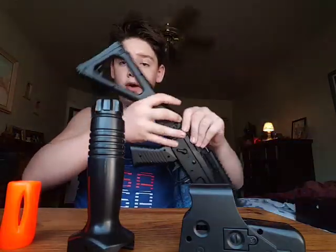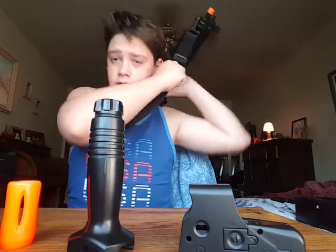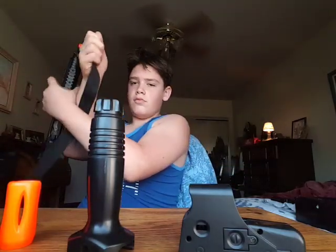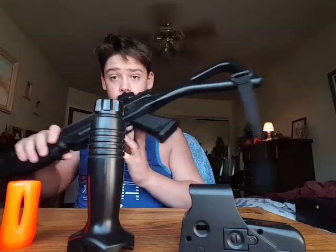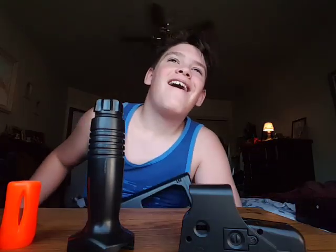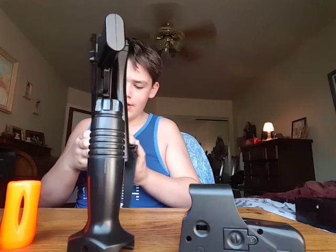This is just what it looks like bare. I put this strap on here — this isn't the right strap, but it works for me. You know, just sling it on, sling it off. Also the stock folds — what you do is press that little button right there and you fold it, and you clip it in, like that.